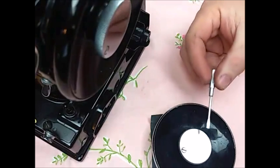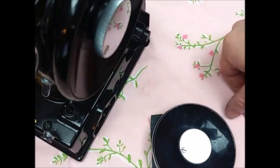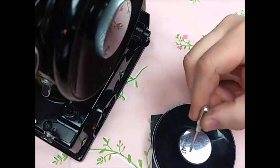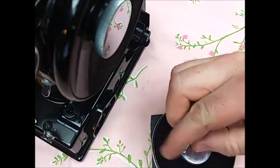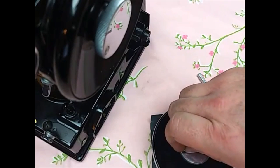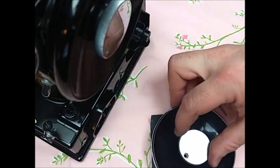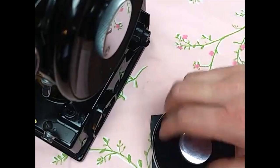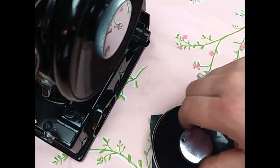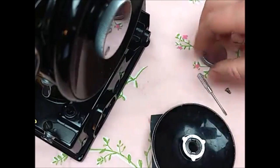I've got another hand wheel here that we'll show you on, that's off of a machine. I'm going to show you the different parts to the hand wheel. This little set screw here that goes in the stop motion knob first needs to be removed, or at least turned back a couple turns, so that you can take this stop motion knob all the way off the machine, off the hand wheel, and set it aside.